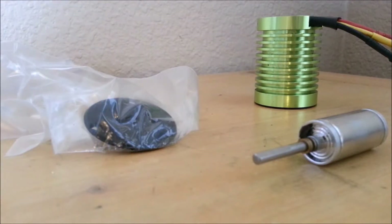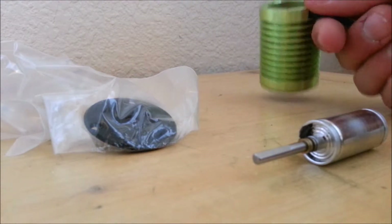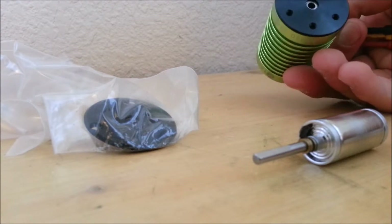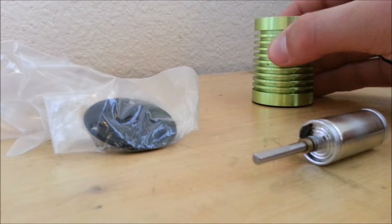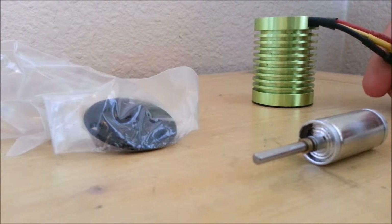Hello and welcome to SuperRC. Today I'm going to show you the reason why you shouldn't just throw away or send your brushless motors in to get fixed when the problem is easily adjustable.